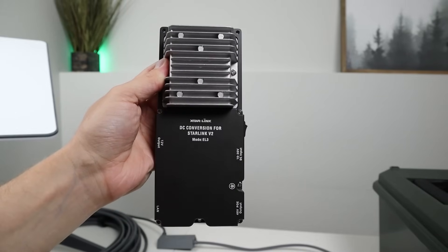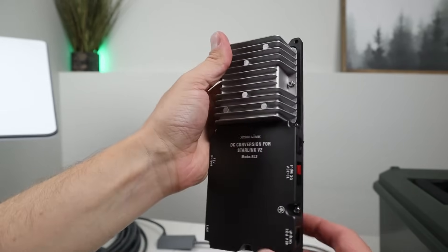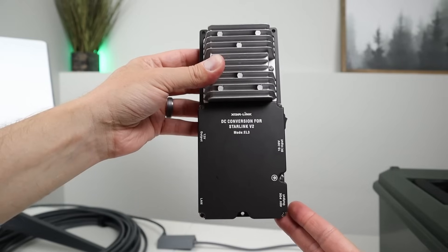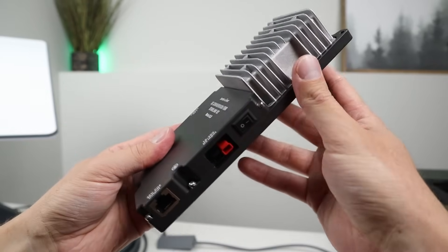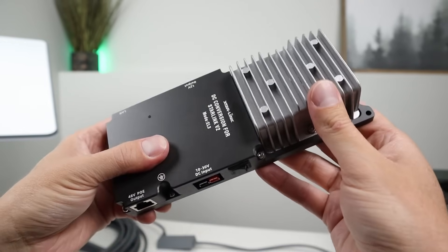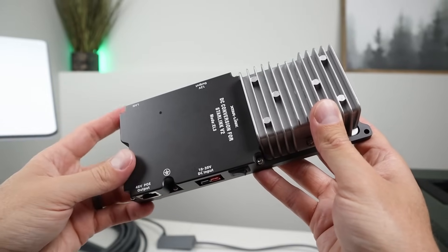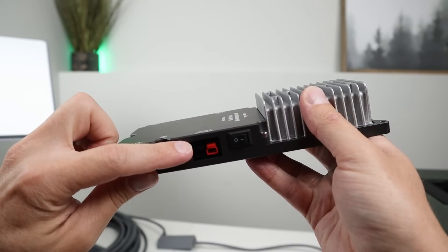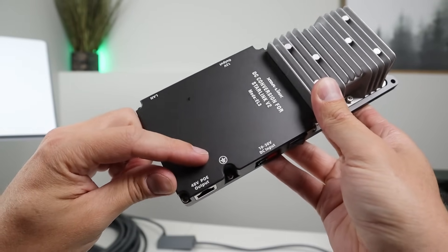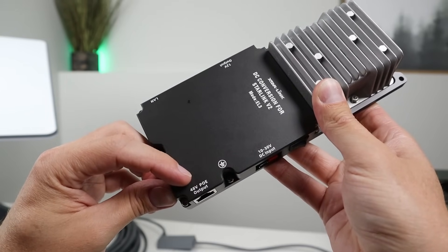Now let's go ahead and take a closer look at the X-Star Link DC converter box. This entire thing is built from metal, and it's really high quality. You can see there are mounting screw holes, so you can mount this directly to a surface. Looking at this side first, you have a power switch to turn it on and off, and right here you have your DC input. This supports 10 to 30 volts input, so you can connect up a 12 or 24 volt battery. And this is an Anderson PowerPole connection, and there are two power adapters that come with this unit. You have a grounding lug right here, and then to power the actual satellite receiver, you have a 48 volt PoE output.